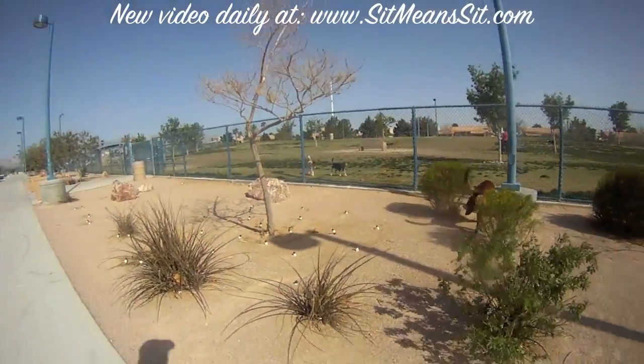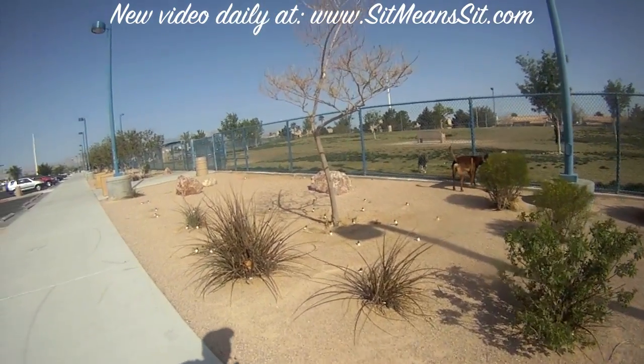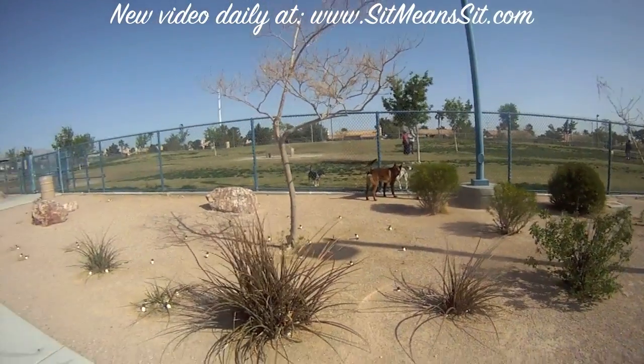I don't presently own any dogs that don't like dogs — this dog likes dogs as well — but I thought I'd demonstrate it for you. I have owned dogs in the past that weren't particularly fond of dogs.